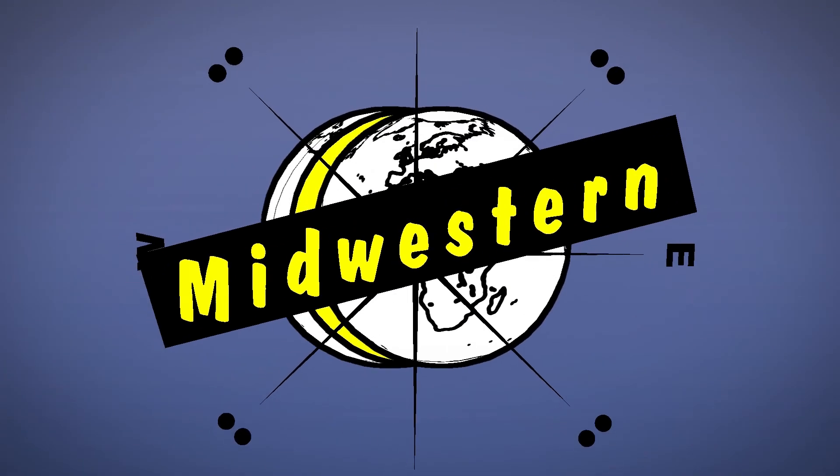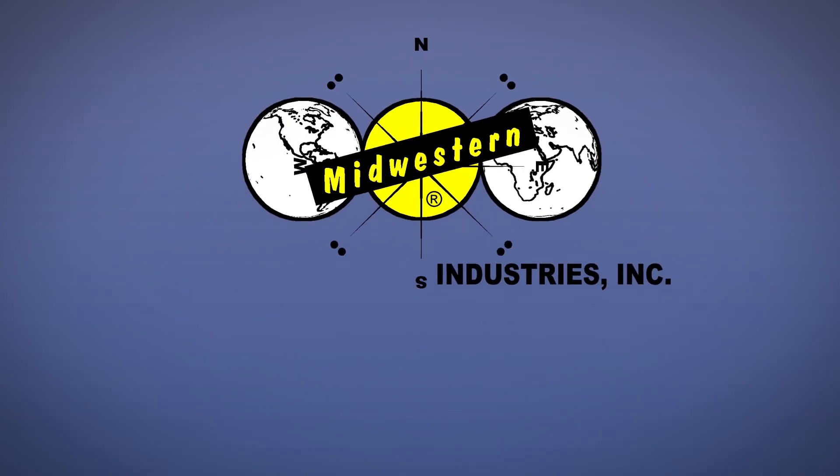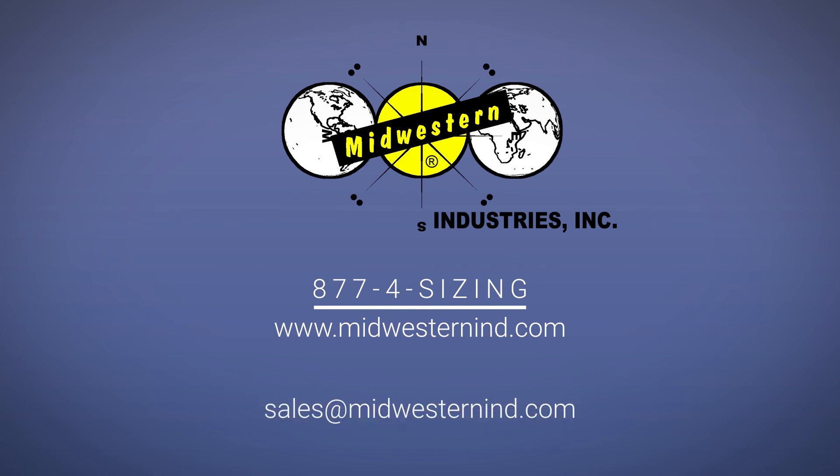For additional information or questions, please contact Midwestern Industries at 877-4-SIZING. Visit our website at MidwesternIND.com or email us directly at sales@MidwesternIND.com.